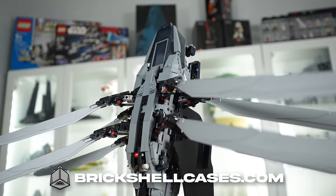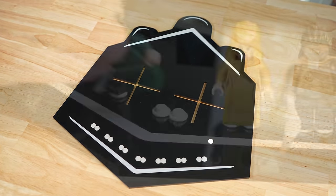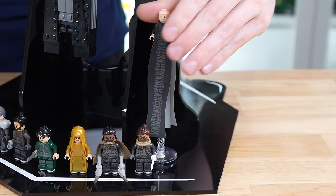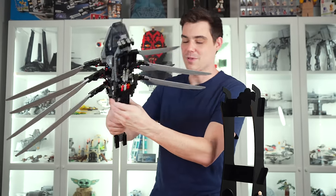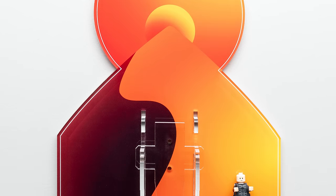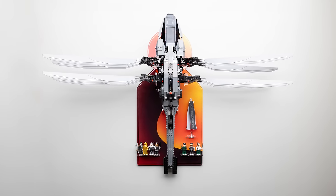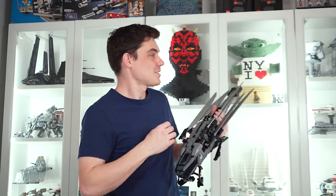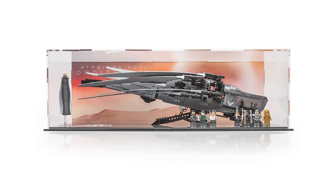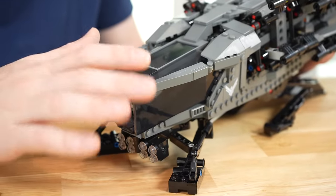Brick Shell Cases sponsored this video. They have a vertical display stand for the Dune Ornithopter done in high-quality black acrylic with white accents, genuine LEGO studs integrated into the base for the minifigures, and a special spot for Baron Harkonnen. They also offer a wall mount that looks amazing and fits all the minifigures. Finally there's a dust-free display case that lets you display the Ornithopter with wings folded up. Check them out at brickshellcases.com where their entire Dune range is available.